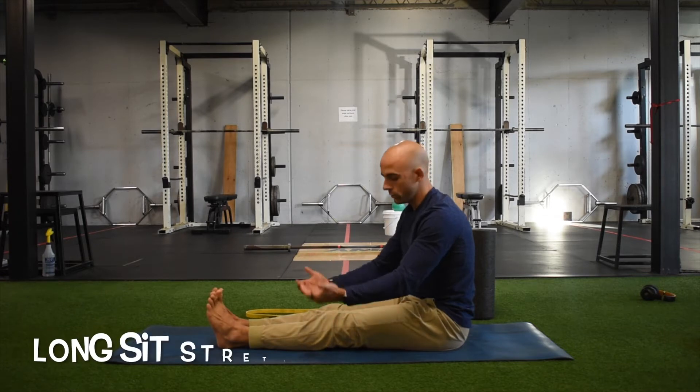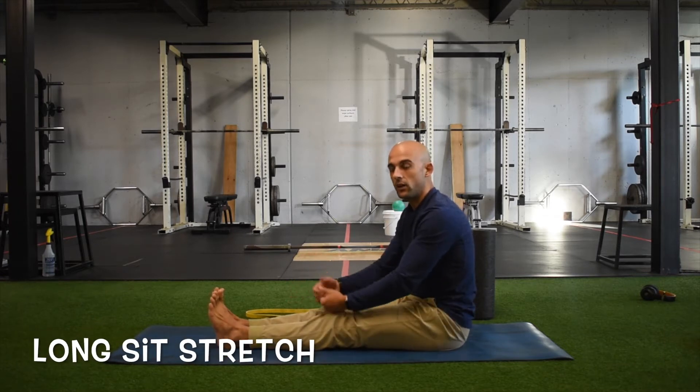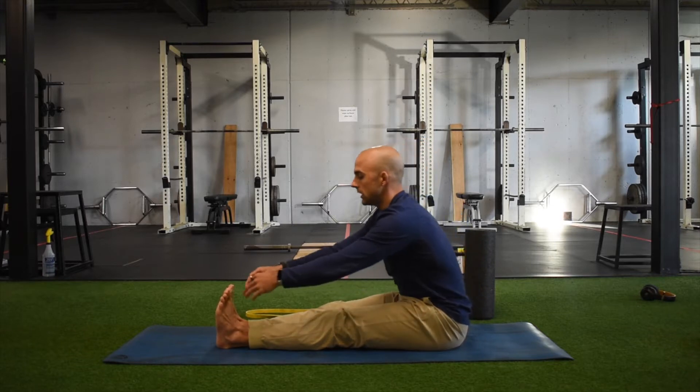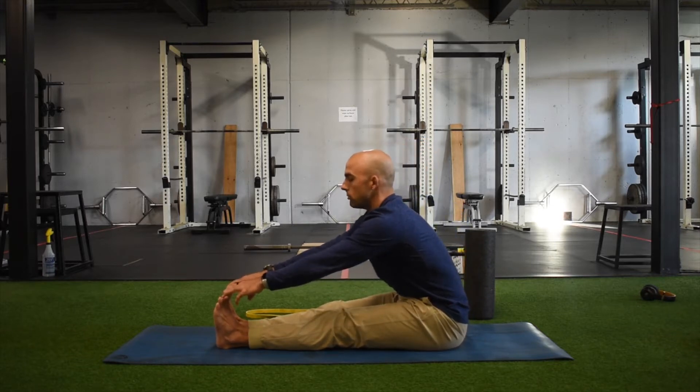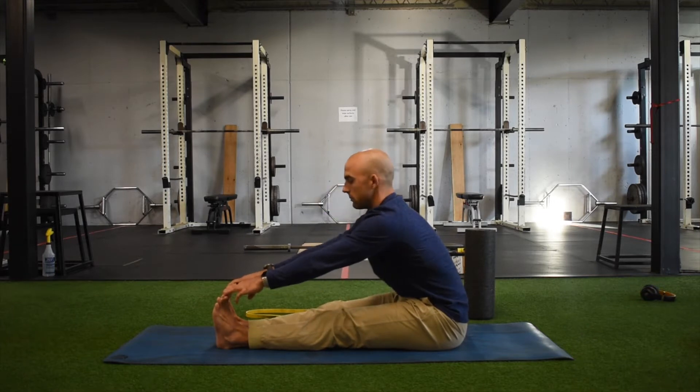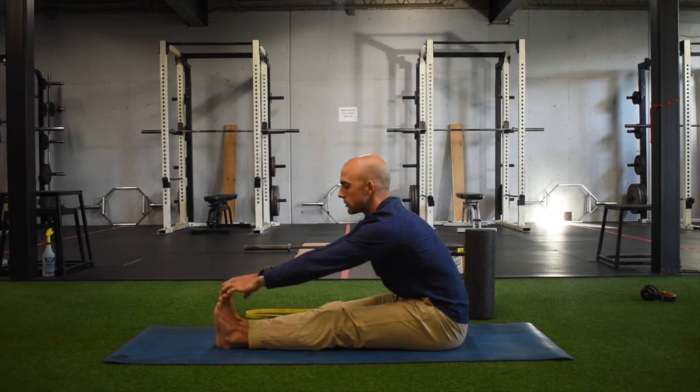Long sit toe touch. We're gonna sit on our butt with our feet together. Pull the toes up towards the shins and hinge at the hips — I want to pull my belly button forward, not just break at the back. Stay nice and tall with a big chest. From here, keep the knees straight, take long controlled breaths, and as I exhale I'm trying to sink deeper and deeper into that stretch.